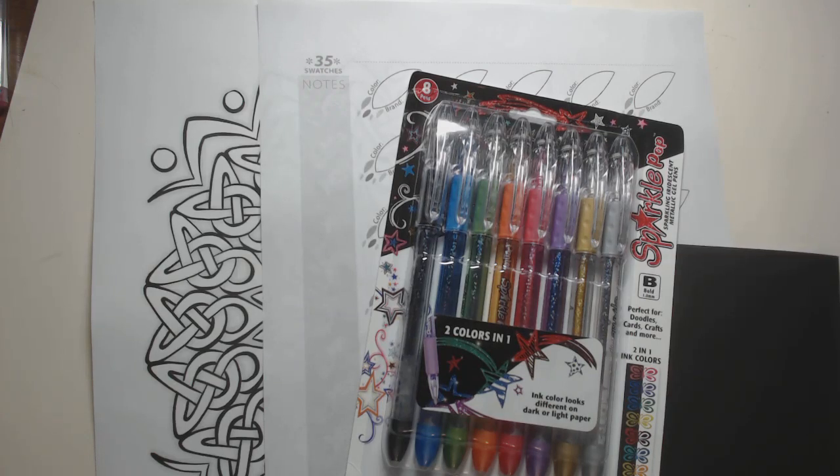Hi everyone. So I'm going to do something a little different today. It's kind of like a review, but since I'm really looking at these for the first time, I guess you would call them first impressions. I wouldn't want to set what I decide about these in concrete or anything, because the more I use them, I may change my mind, which has happened before.